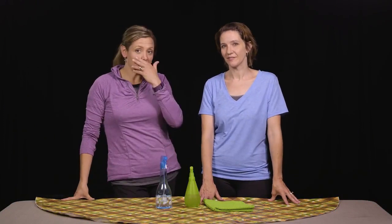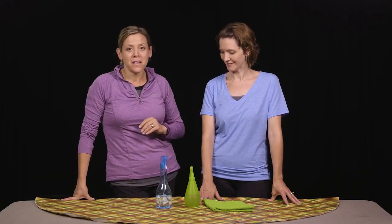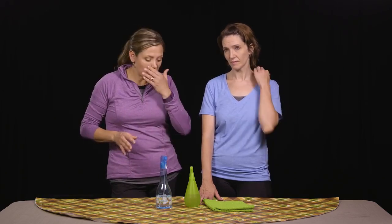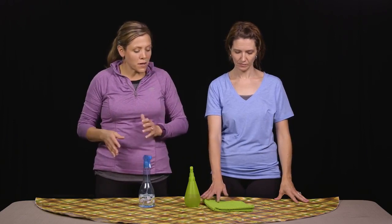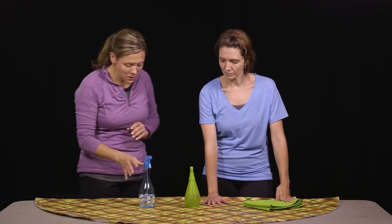Welcome back to series number five of our functional series — this is our spray bottle series. We're going to talk about several ways to incorporate your arm into activity. Everybody's hand is a little bit different, so consult your occupational therapist on ways to incorporate this activity into your rehab. We absolutely love this one.